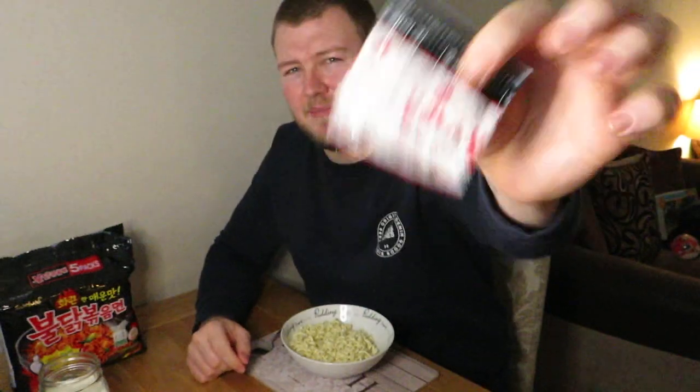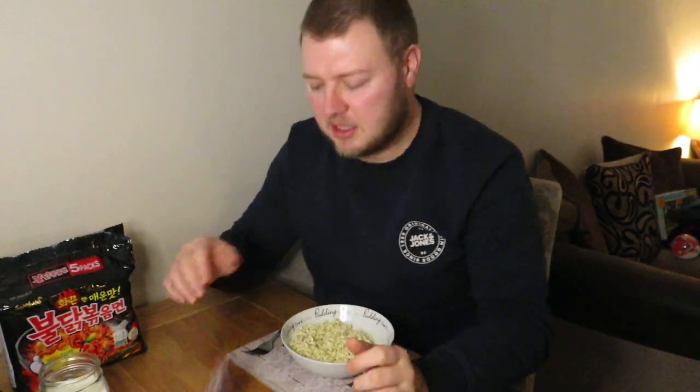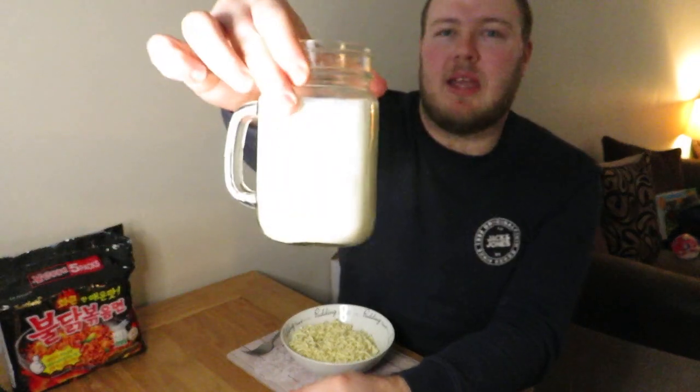Chilli flakes, I think — sounds like it anyway. Either that or it's seeds. So we just need to add these in there. And I've also got a wee kind of half pint of milk.